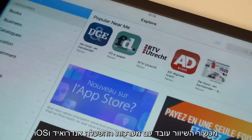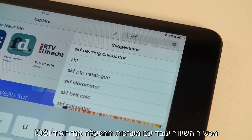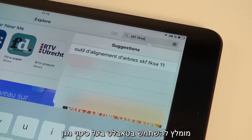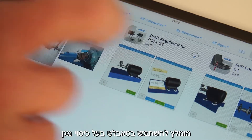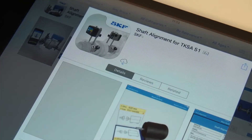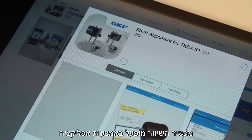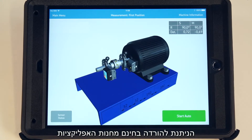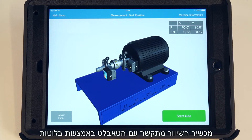The TKSA51 works with Apple iOS and Android tablets. SKF recommends using the tablet in a rugged case to provide extra protection. The TKSA51 measuring units are operated with an app available free of charge from the Apple App Store and Google Play Store. The app communicates with the tablet wirelessly using Bluetooth.